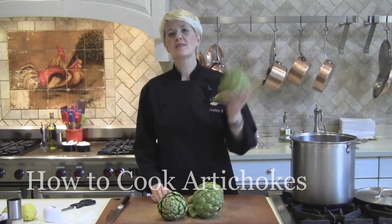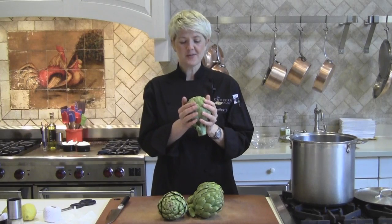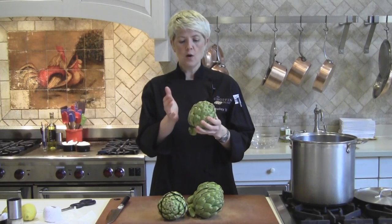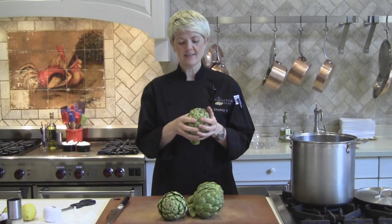The first thing you want to know about artichokes is how to select them. When you're looking for artichokes, no matter what the variety, you want to make sure that they're nice and heavy for their size. Actually pick them up and make sure they're heavy. Squeeze the leaves a little bit — they should be nice and tight and held together.